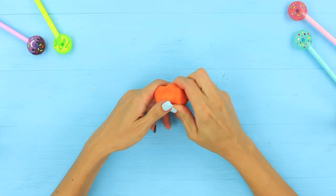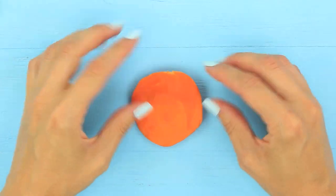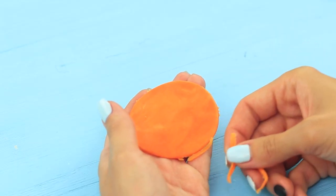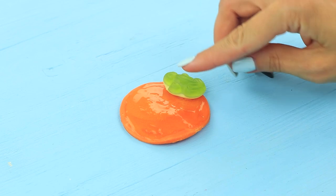Knead fondant and make a circle. Hot glue a back pin on a felt strip and trim the edge using a round cutter. Cover the fondant with confectionery glue and attach small candies of different shapes and colors to the brooch.